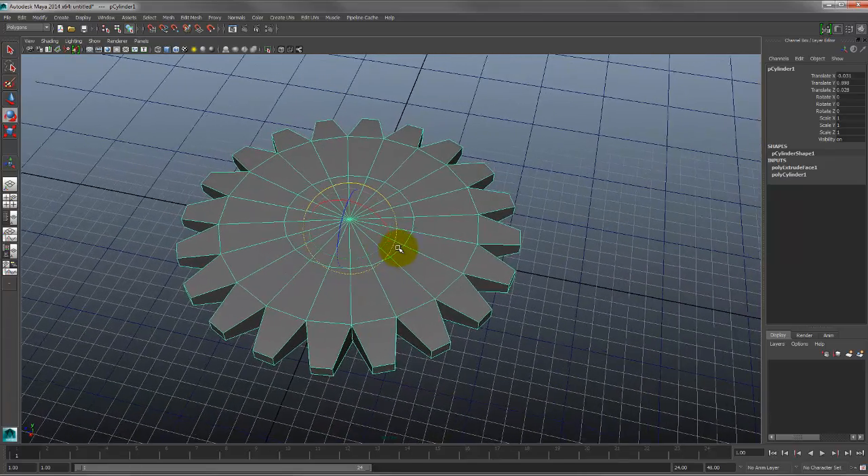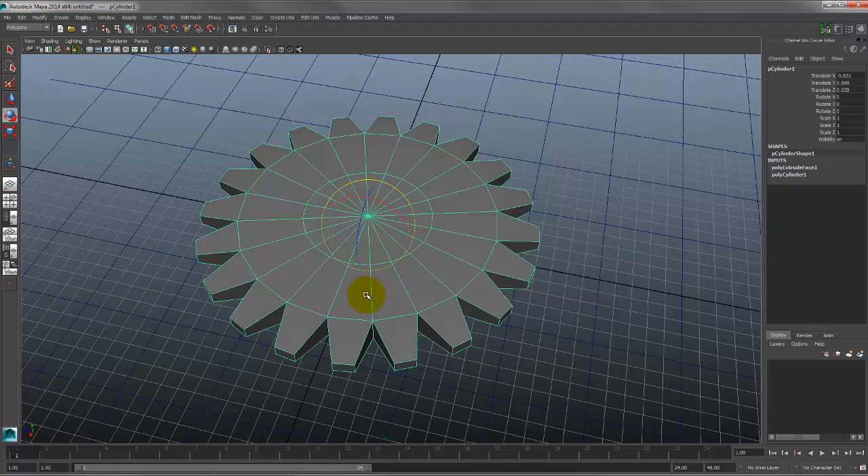We need to learn how to animate — quick and dirty. Change in time, change in value: those are the two essential things needed for animation. Your time slider is the top bar down here. I've hidden a lot of my UI so you're left with just the essential things.